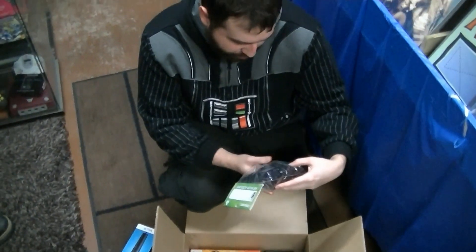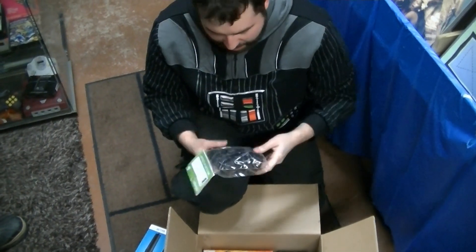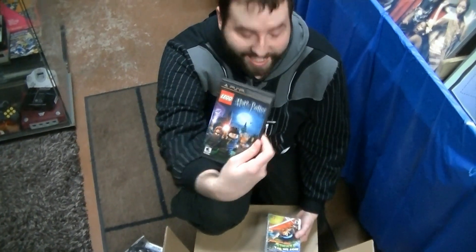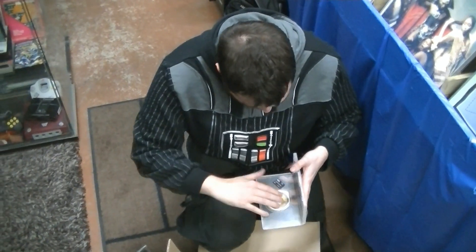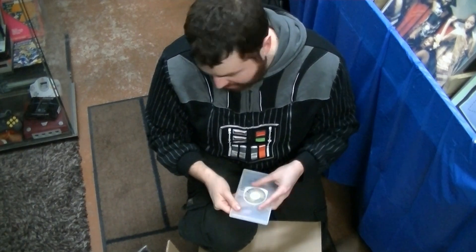We have the Classic Controller Pro — I remember now, yeah, the Classic Controller Pro. I don't actually have one of these. Lego Harry Potter for the PSP. Got a sealed copy of Hot Shots Golf: Get a Grip, at least it looks sealed — very cool, also PSP. And a UMD of Daxter that also has a one gigabyte Pro memory stick in it. Back when one gigabyte was a big deal.